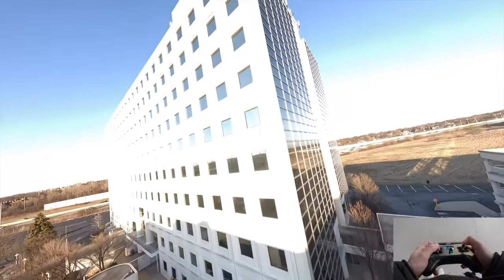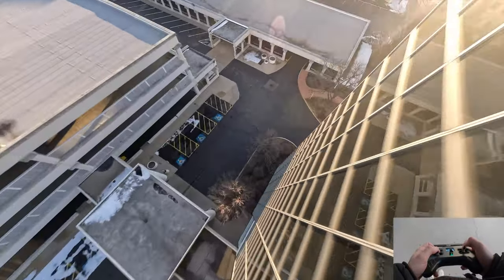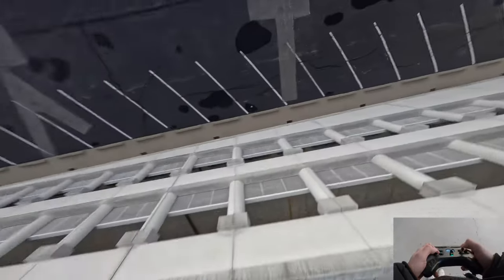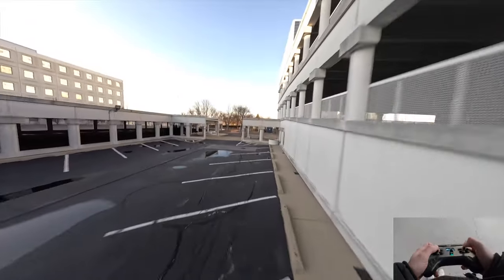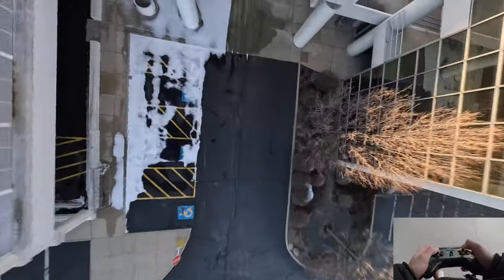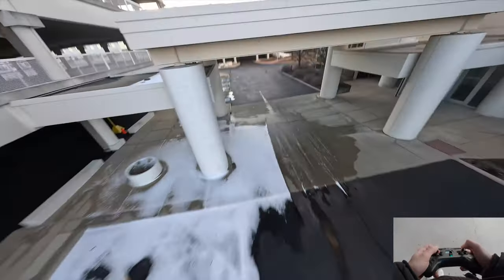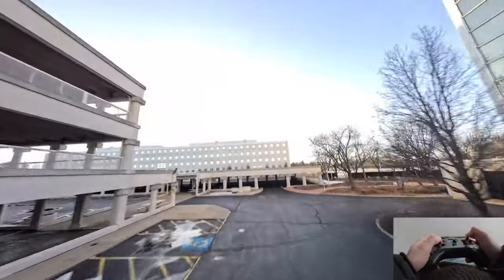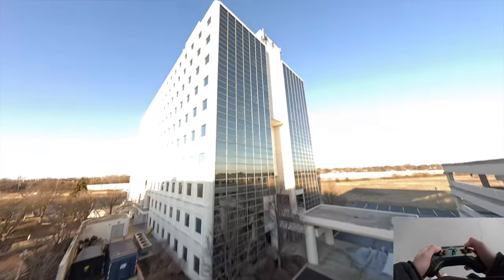That was not what I'm going for — I want to do a cool spin down this thing. Oh, that's close! Good stuff. Oh, that scared the shit out of me, I thought I was going to hit that for sure.